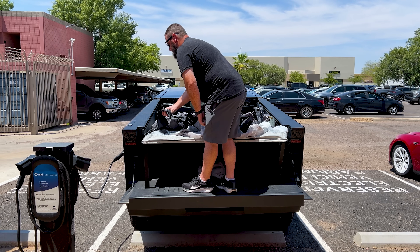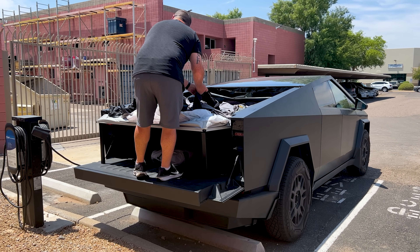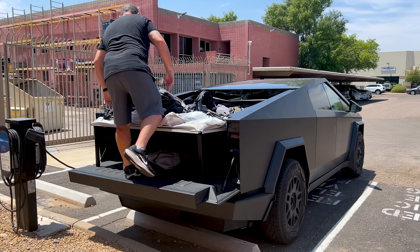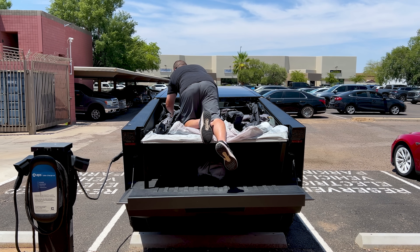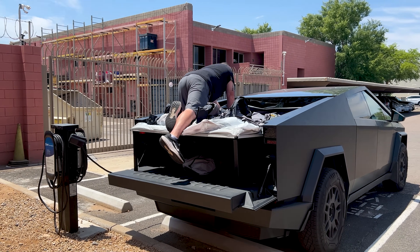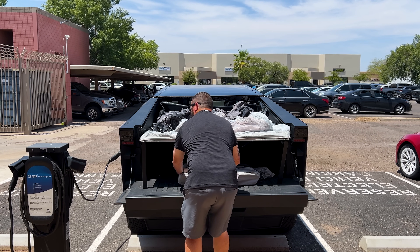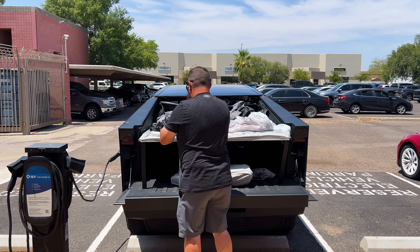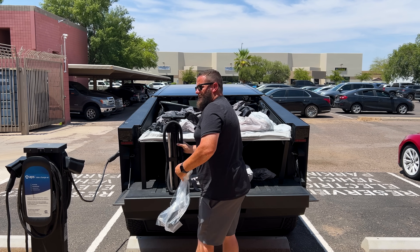We've got four of these valves and they've got a one-way and a fully open setting, so you can pump up from any of the four locations, which makes it easy to both inflate and deflate. We just have an air pump kind of like a bicycle pump, but it's a dual valve, so every time you move the handle up or down it's pushing air.